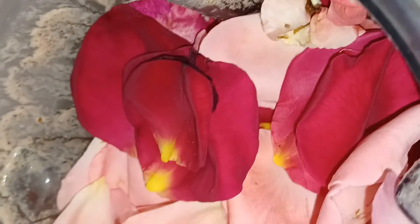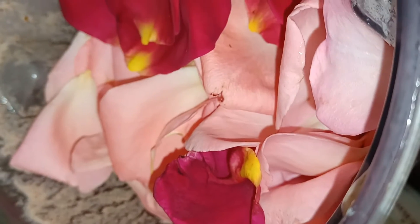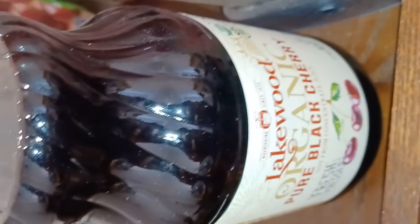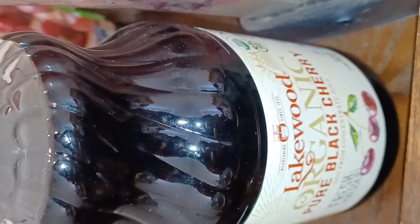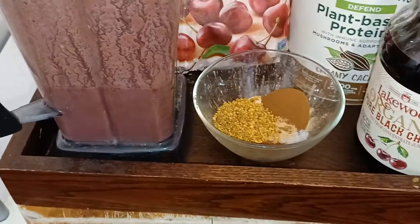I forgot to mention that when you're ready to blend the roses — or if you're making a green smoothie before you add the greens — that's when you can add some more juice, whatever kind you're using. You can add a cup or however much you need to the blend. The less you use, the creamier it will be, but you don't want to blend too long either.